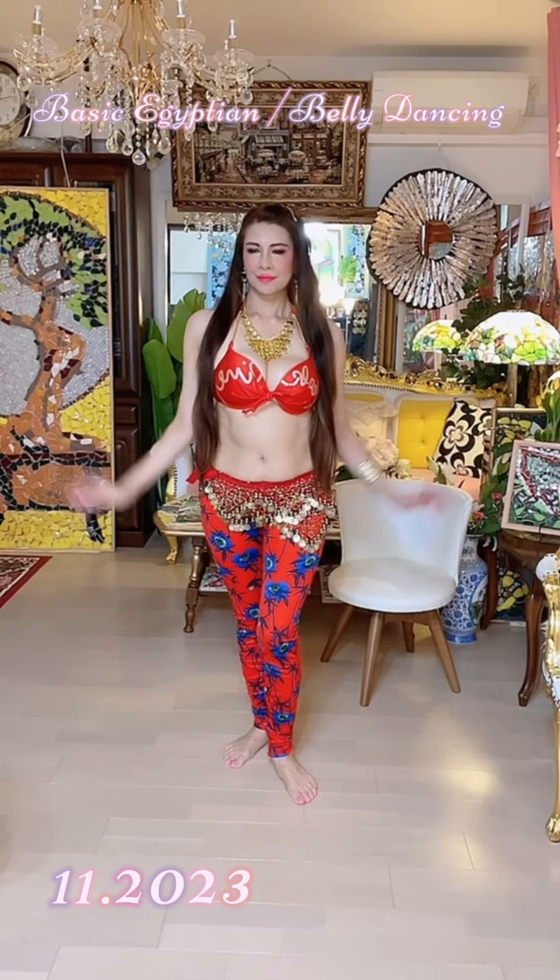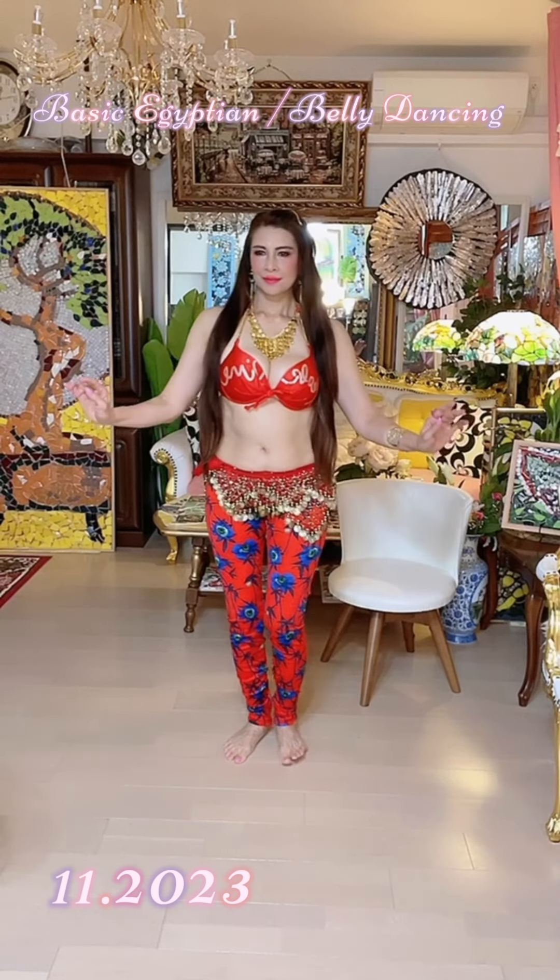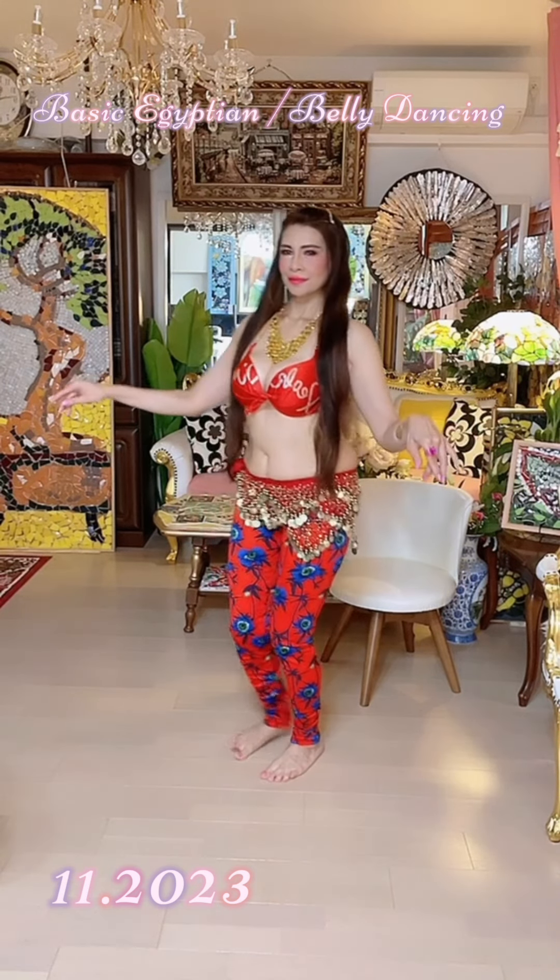So now we're going to learn how to do the basic Egyptian. Come back to the neutral position keeping the knees bent. Once again, chest lifted, lower abs in.